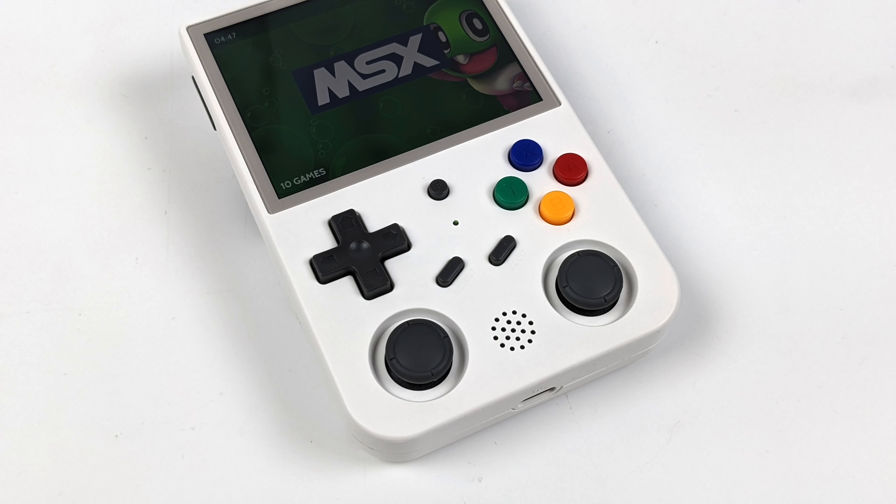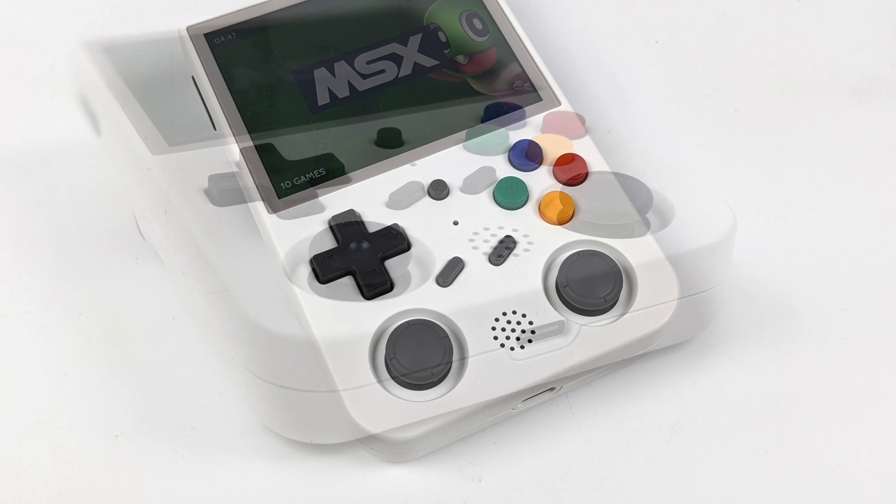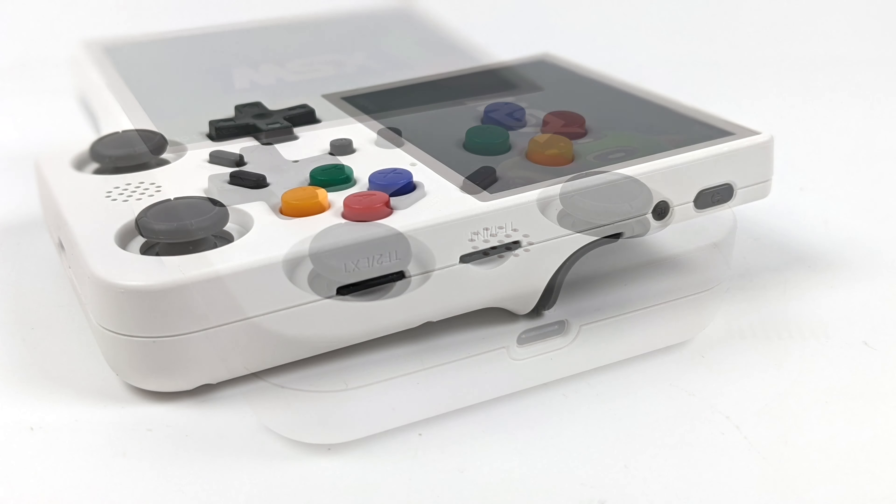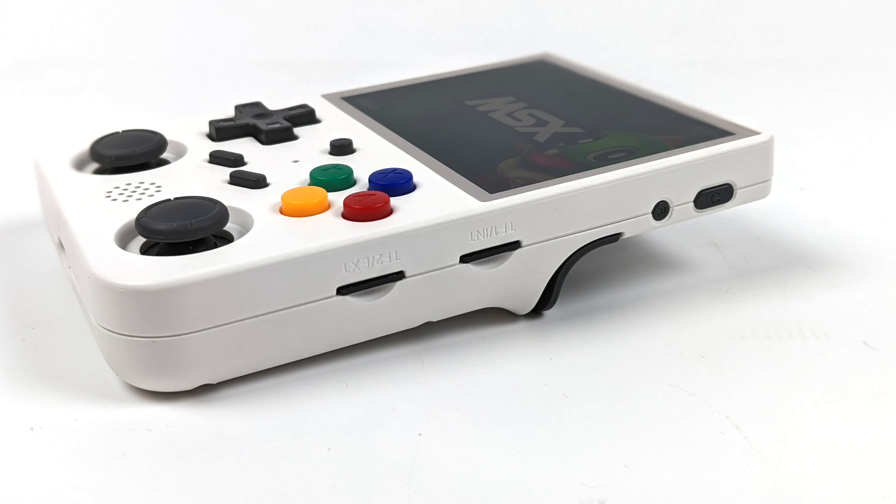Anbernic has done a great job with the layout. They've got the good old D-pad used in a lot of their handhelds, and dual analog sticks — Switch-style analog sticks that are a bit smaller. Given the vertical layout, they needed to save space and keep the sticks as low as possible so they're not sticking way out. On the bottom we've got USB Type-C for charging the internal battery. On the right side we've got our power button, reset button, and dual micro SD card slots.